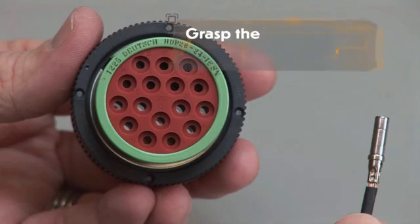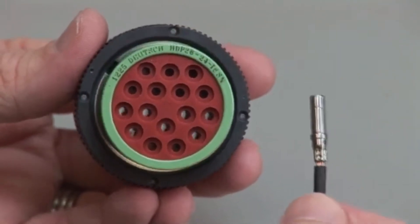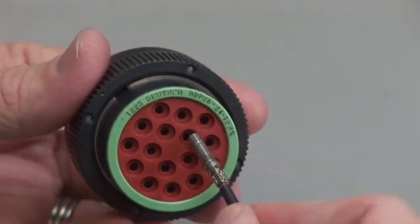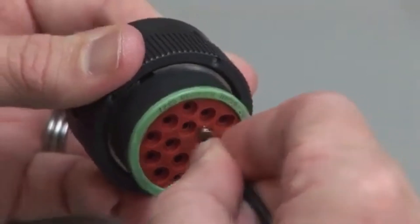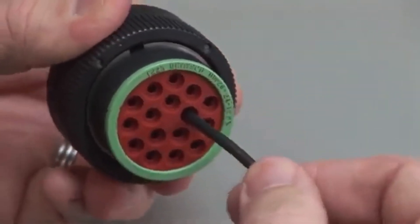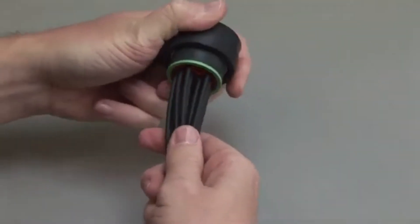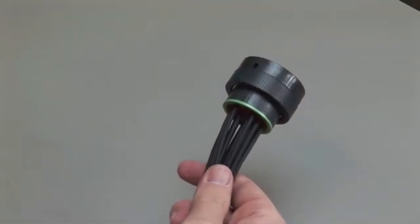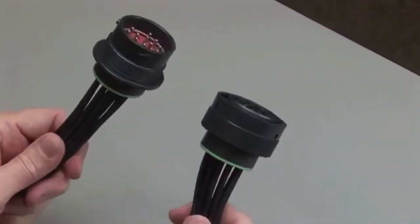Grasp the crimped contact approximately 1 inch behind the contact barrel. Hold the connector with the rear grommet facing you. Push the contact straight into the rear grommet until you hear and feel a click. A slight tug will confirm that the contact is properly locked into place. Repeat this process until all of the cavities are filled, for both the receptacles and the plug halves of the connectors.